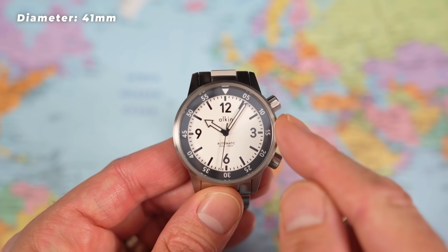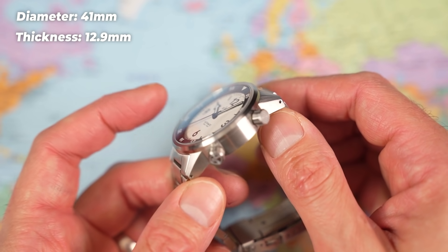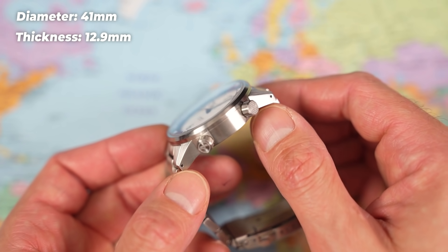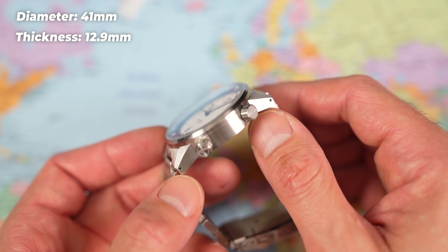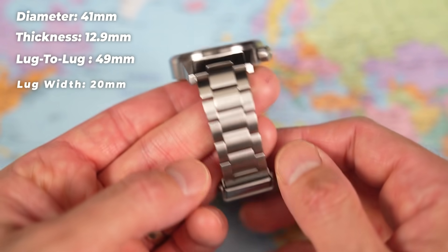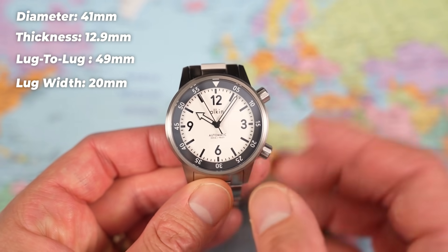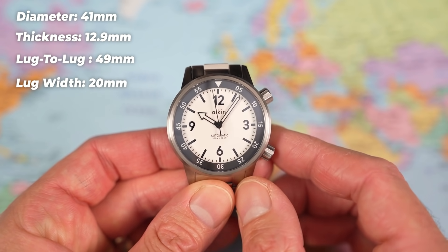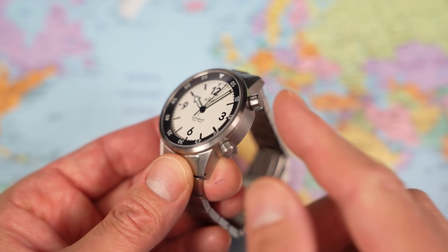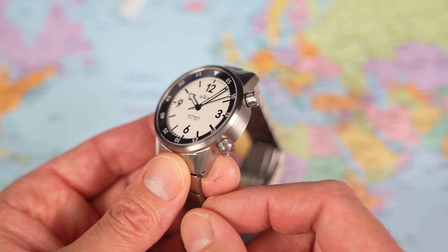Great set of dimensions: 41mm in diameter, only 12.9mm thick — impressive considering that includes a double-domed sapphire crystal, and impressive as this is a 300m dive watch, not 200m. 49mm lug to lug, 20mm lug width tapering down to 18mm and back to 20mm at the clasp. Sized up for a 7-inch wrist just where I'd expect a 41mm watch to sit. 160g, all stainless construction, dual screw-down crowns — the movement crown at 4 o'clock and the inner rotating bezel crown at 2 o'clock.